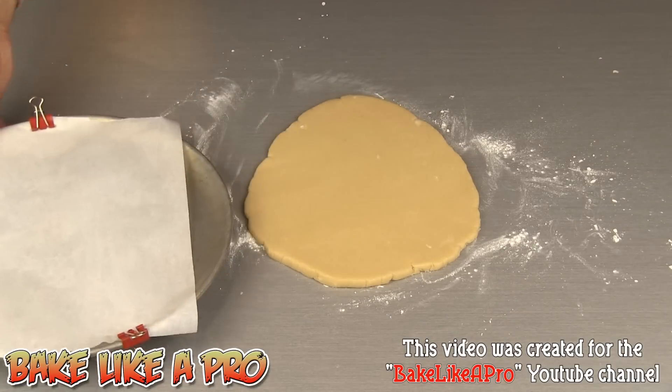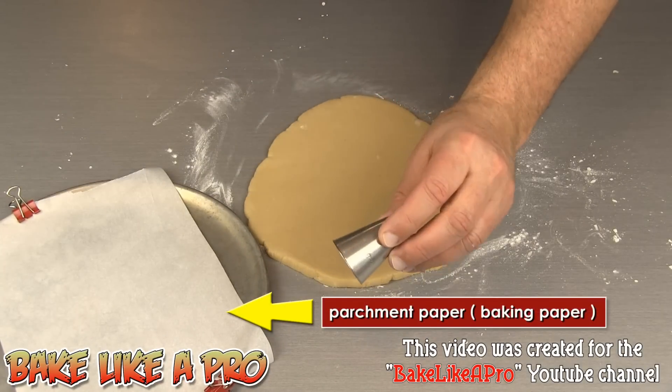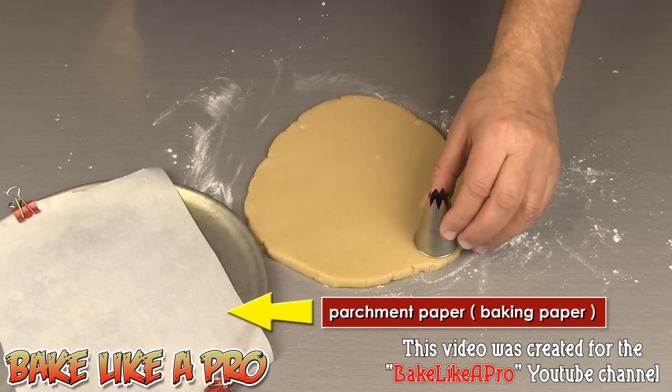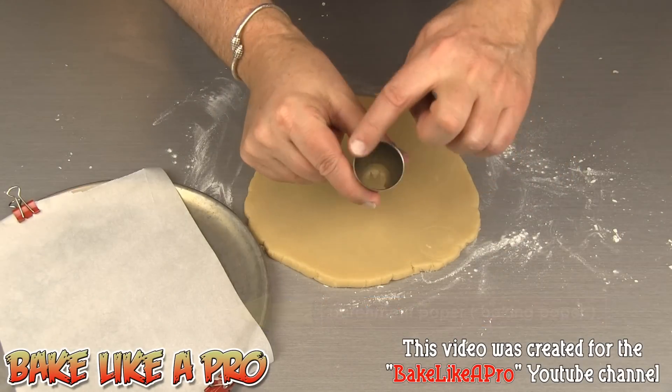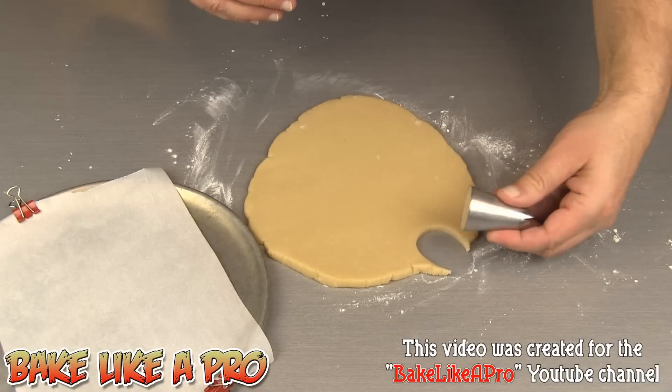I have a little pizza tray here — I'll just put that to the side — and I have a piping bag tip. You can use a cookie cutter if you wish, but you want to have something that's very small so that it truly is one or two bites maximum.